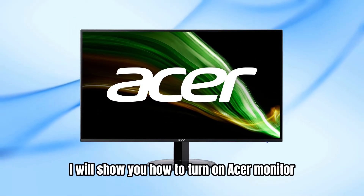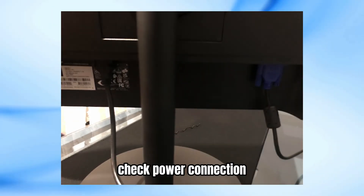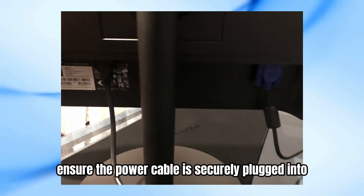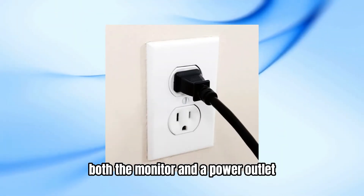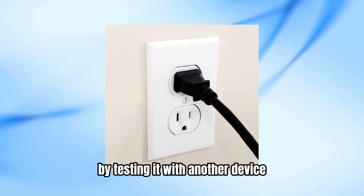In this video I will show you how to turn on an Acer monitor. To turn on your Acer monitor, follow these steps. Step 1: Check power connection. Ensure the power cable is securely plugged into both the monitor and a power outlet. Also, make sure the outlet is functioning properly by testing it with another device.